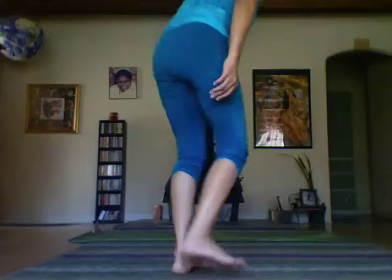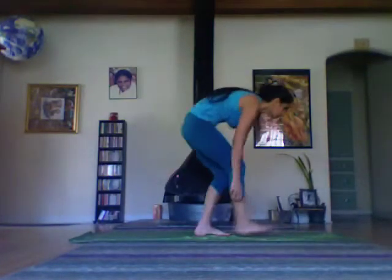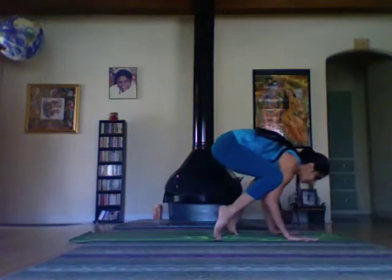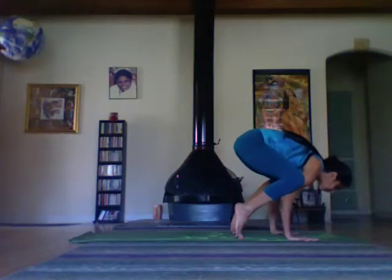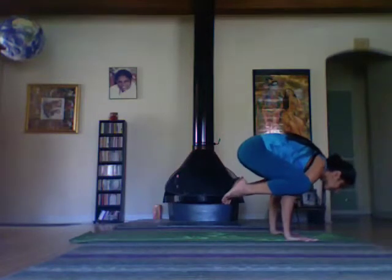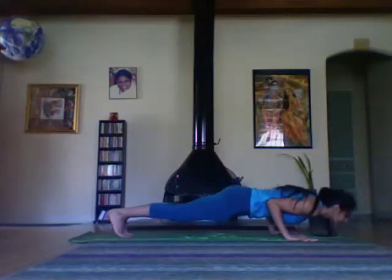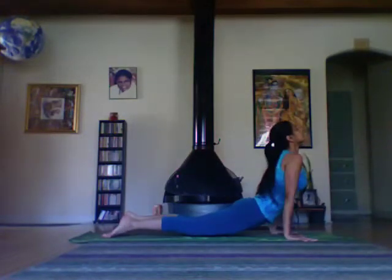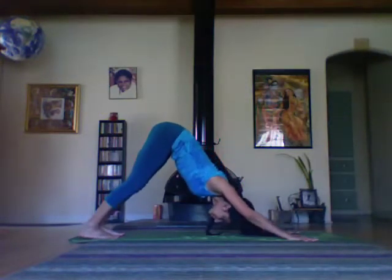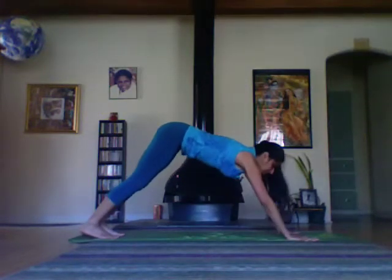We'll start in a traditional crow. Bring the knees high up and come into the pose. Jump the feet in.